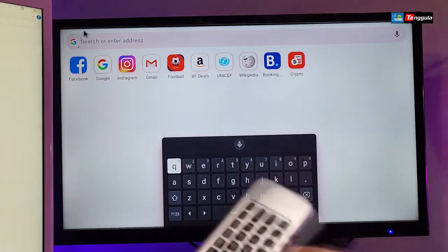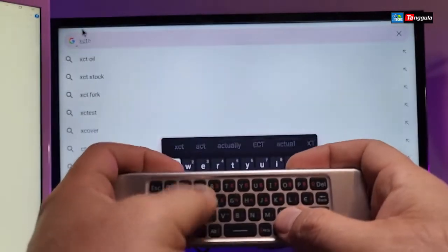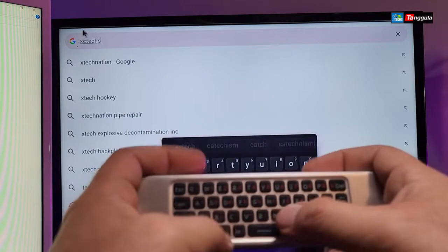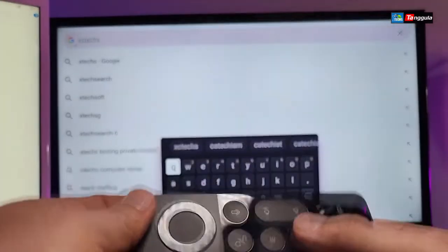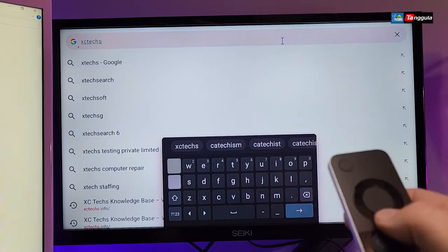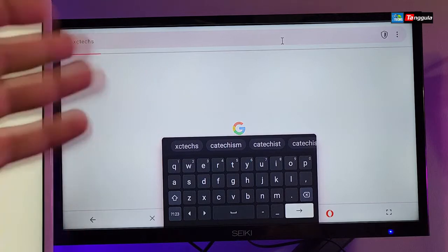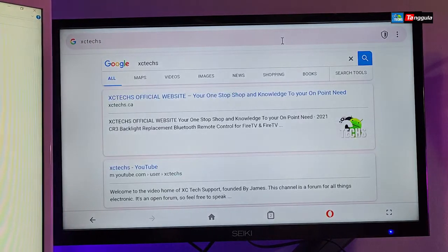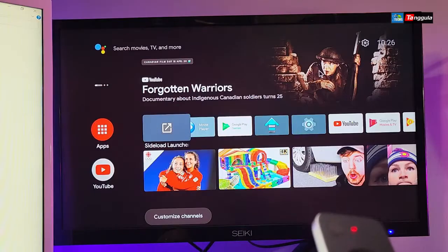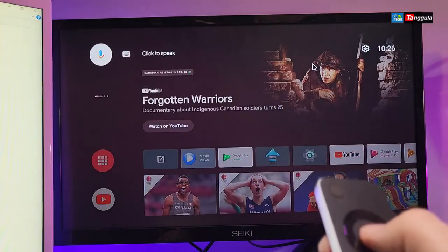If I flip it to the back and type our channel name, you can see it automatically starts typing it for you — so the keyboard on the back does work. Once done, I'll turn the mouse off, go to the bottom, and select Enter so it goes through the internet to search for our name.